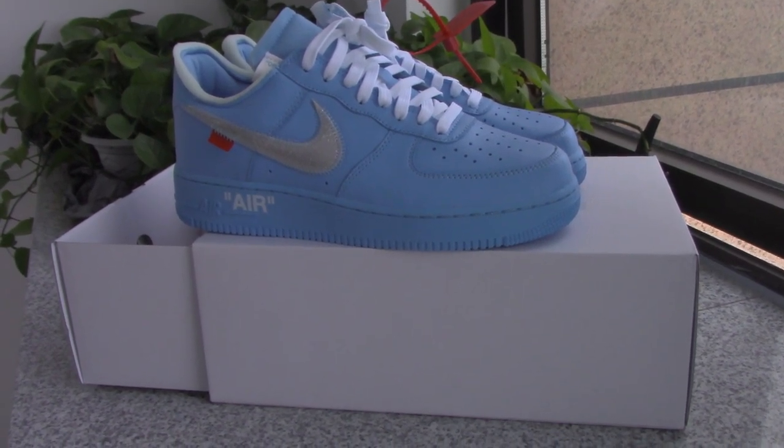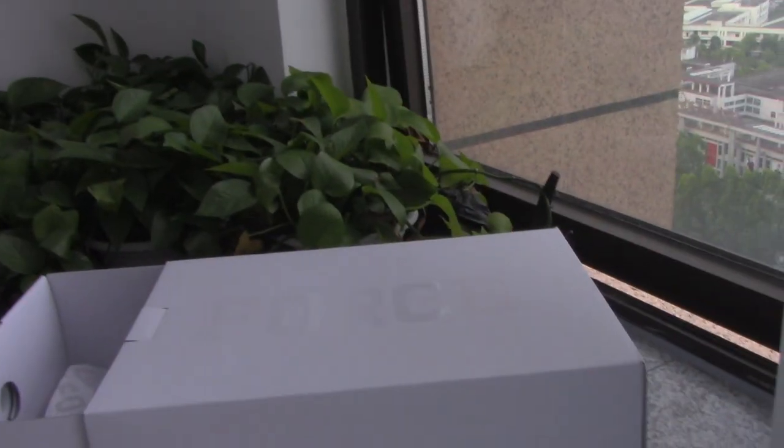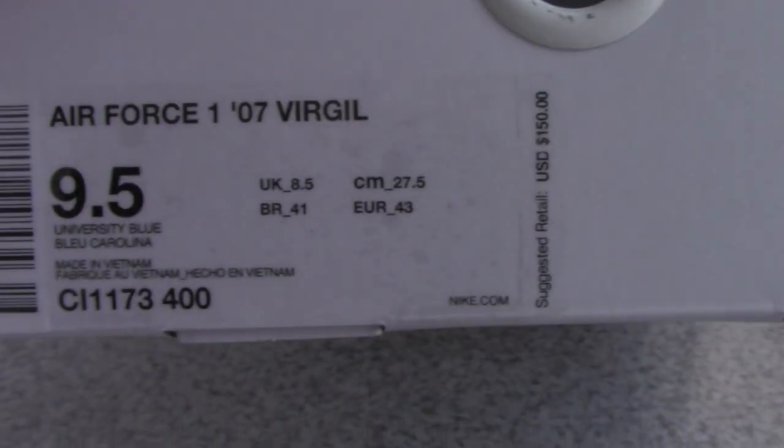Now let's come to the details. About the shoe box — you can see the shoe box is also very good, it's an off-white one, and on the top there's a print. Big folds. And inside got the tissue paper, printed with folds around the whole tissue paper.